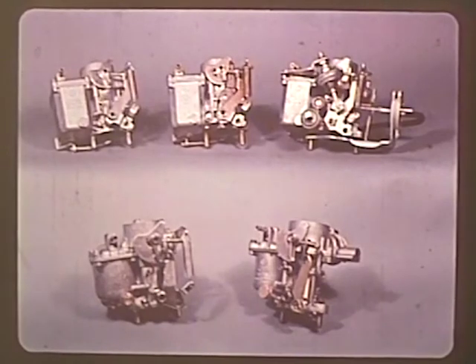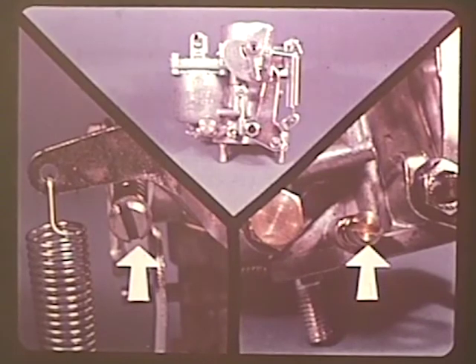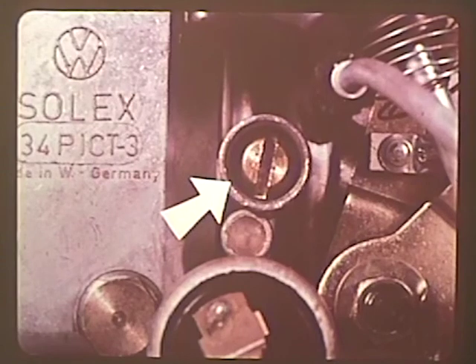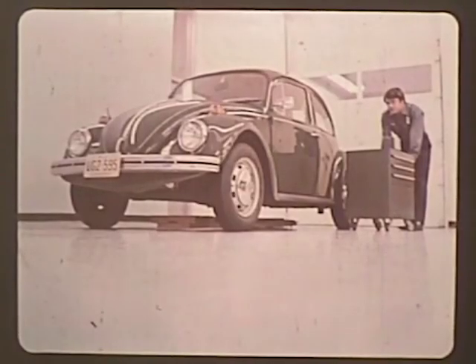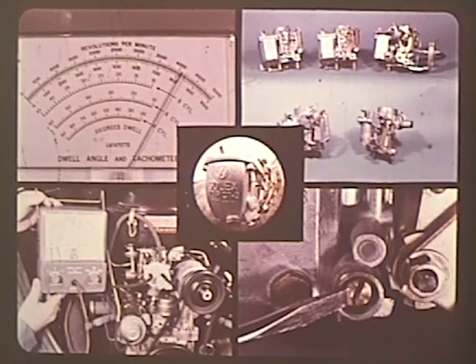All Volkswagen carburetors, from the 28 PICT to the latest 34 PICT-3, work on the same principles. Correct idle adjustment on all of them depends on a precise balance of fuel and air at the proper RPM. Careful adjustment of the volume control screw and idle speed screw are essential on the older carburetors, and on the newer 30 and 34 PICT-3 the air bypass screw adjustment is vital to controlling the amount of unburned fuel that goes into the exhaust at idle speeds. The important thing is what you know about every Volkswagen that rolls in for checkup or repair — you have to know the system, because the idle speed adjustment you make is the key to the efficiency of the system you control.